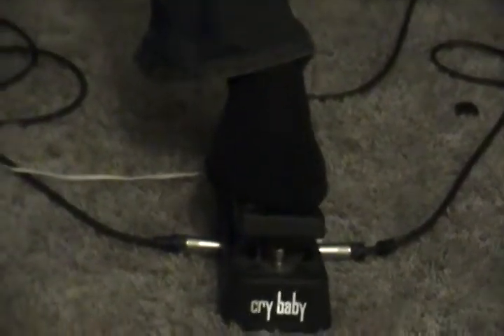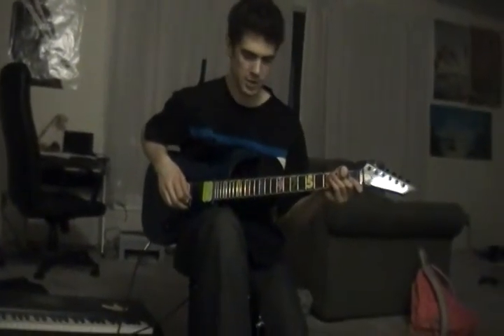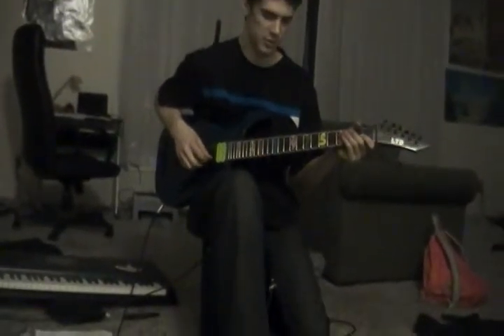So here we have the Cry Baby wah pedal. Pretty simple pedal, not much to say. There's a kind of a bassy or bass tone and a treble when you rock back and forth.